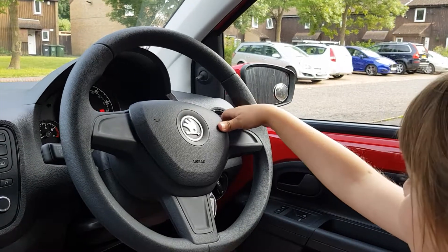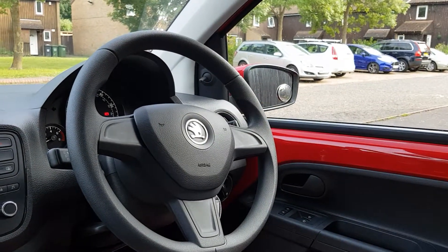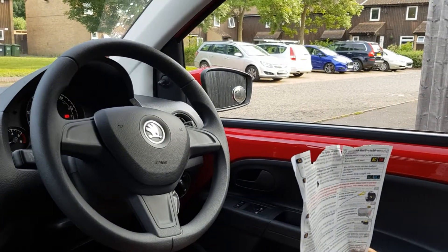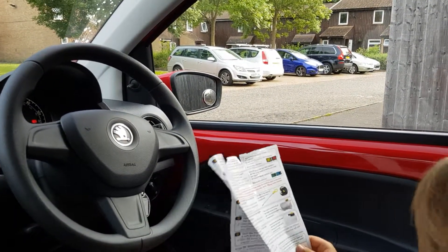Excellent. And then when it's safe to do so, we're going to put the window up and down. So if you just show me how to put the window up and down.